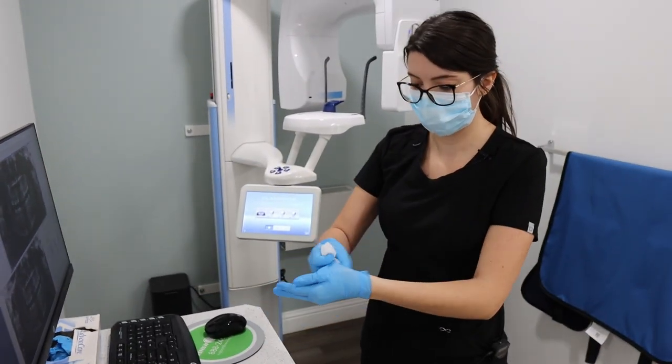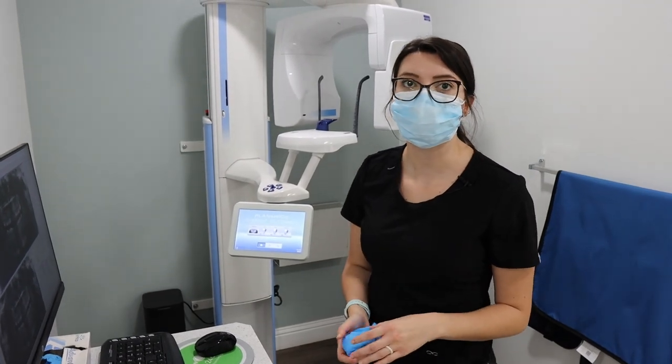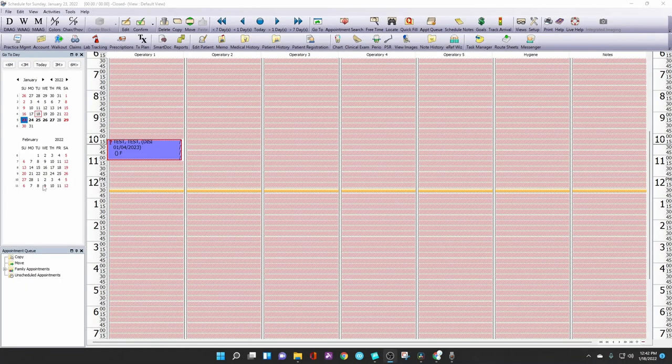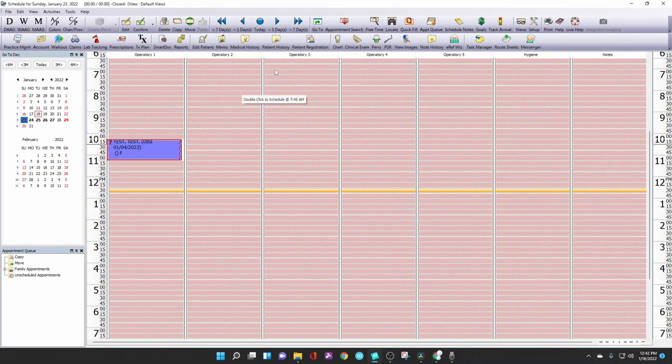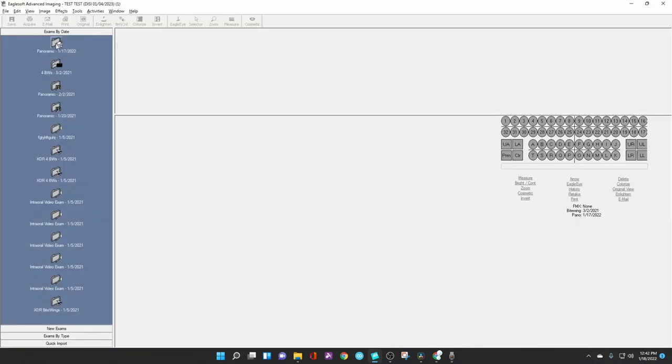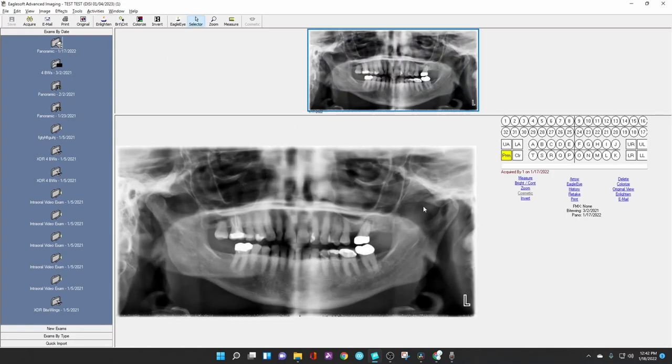You're then going to deglove and go back to the operatory to pull the pano up for the patient. When you go back into the operatory, you're going to select the patient and click on view images. You'll open up the most recent pano that you just completed and call the doctor in to look at the pano.